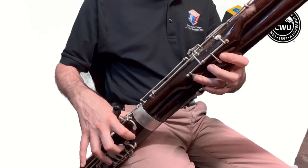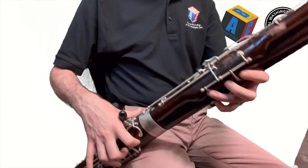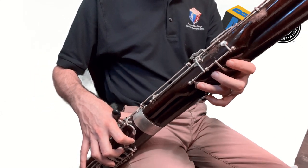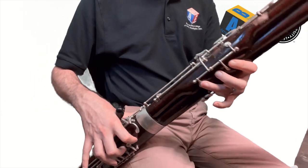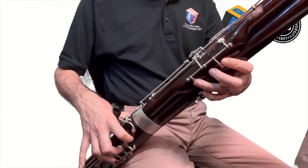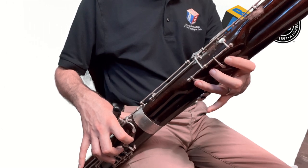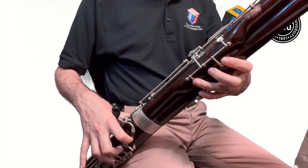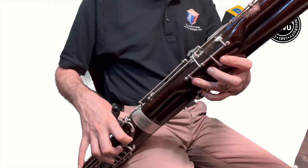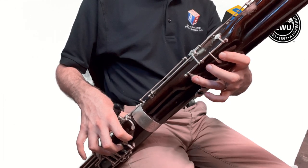Now the left hand has to go from half hole, little finger, thumb — to no half hole, no little finger, no thumb. Practice that a few times: half hole, little finger, thumb — roll that finger up, take the thumb and little finger off. Now let's combine those two: here's the G.